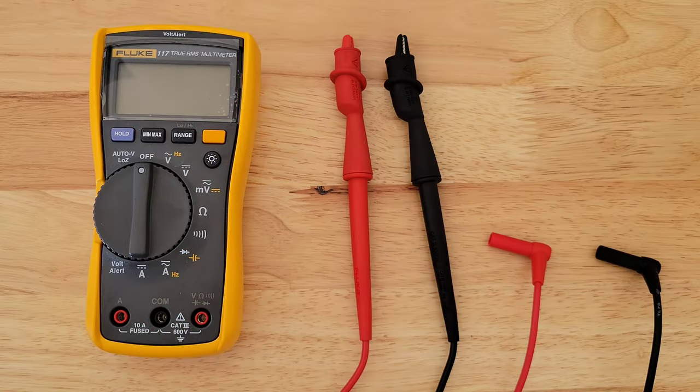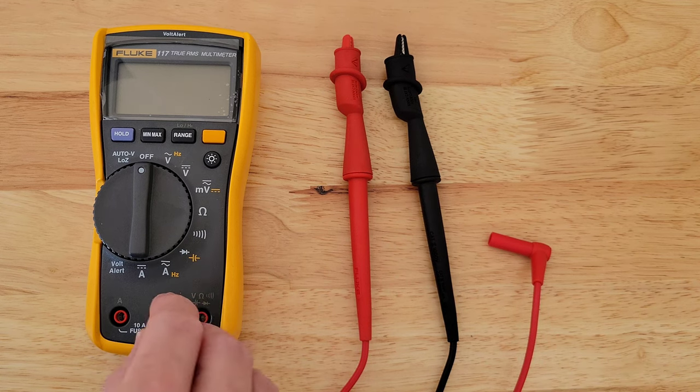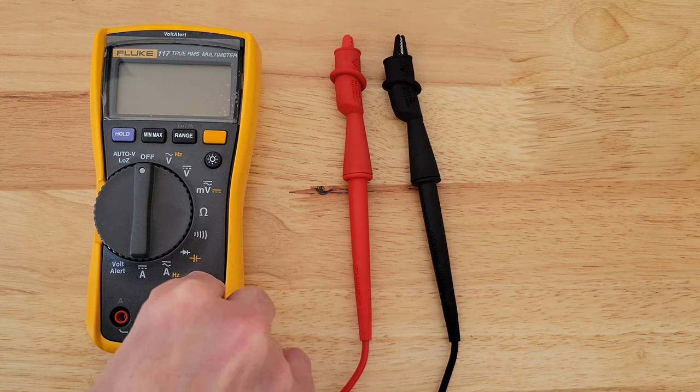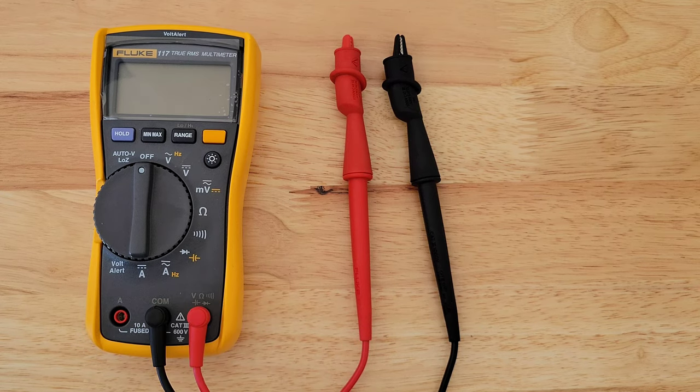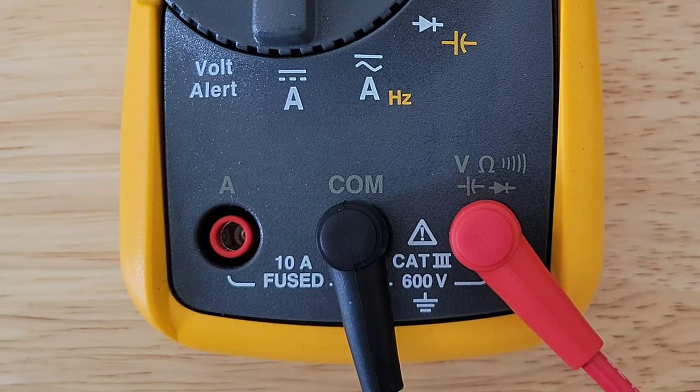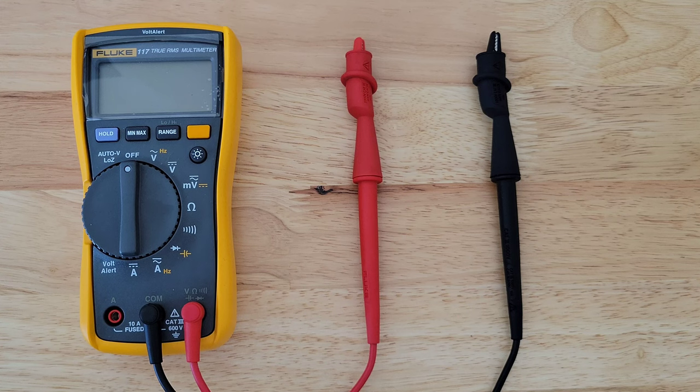Now I'm going to plug the test leads back into the Fluke 117 multimeter. Make sure you plug these into the correct spots — where you plug the test leads in will depend on what you're testing. This is important because if you have the test leads hooked up to the wrong spot on the multimeter, depending on where you have the dial set and what you're testing, you can cause a dangerous situation for yourself, the multimeter, or whatever you're testing.